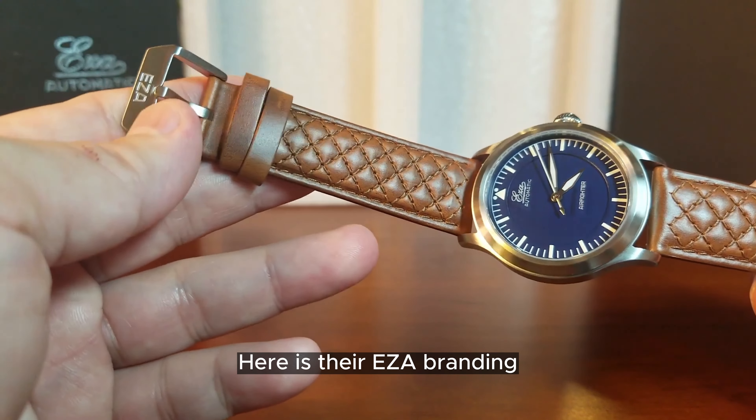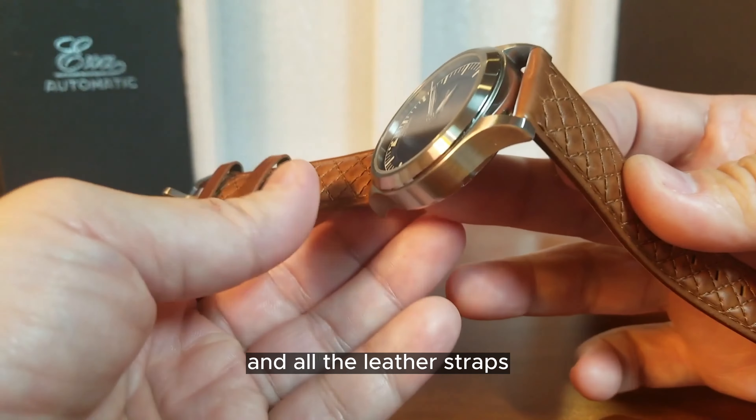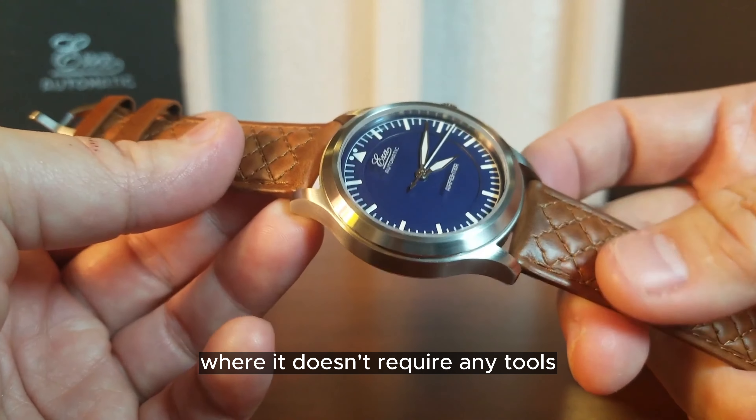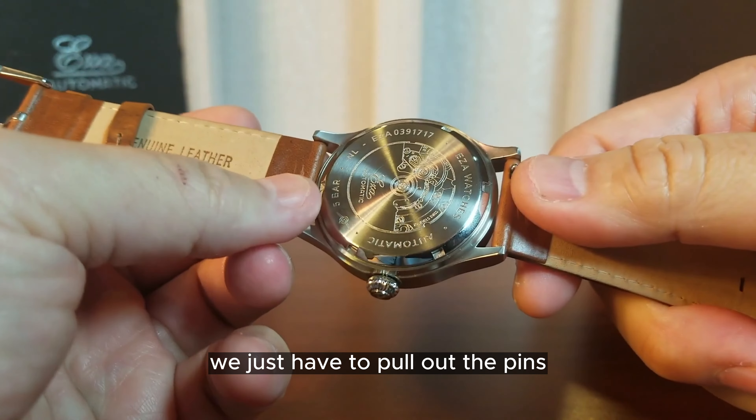Here is the EZ-A branding on the buckle. All the leather straps come with the EZ-A adjust system where it doesn't require any tools — you just pull out the pins.